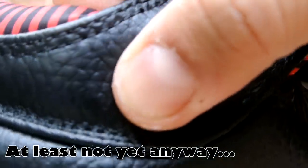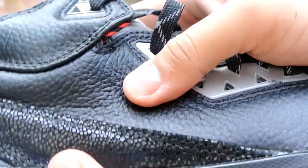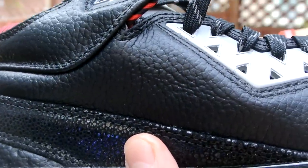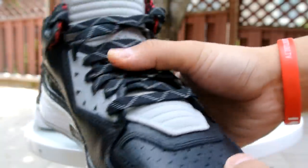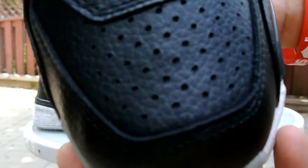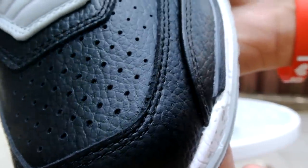Look at that leather — Jordan brand ain't giving you this. I got this for 20% off at wayofwaychoose.com. That deal is now over — I believe it expired on August 4th. I posted a video about it, so hopefully some of you ended up grabbing these for 20% off. Really nice tumbled leather overall.